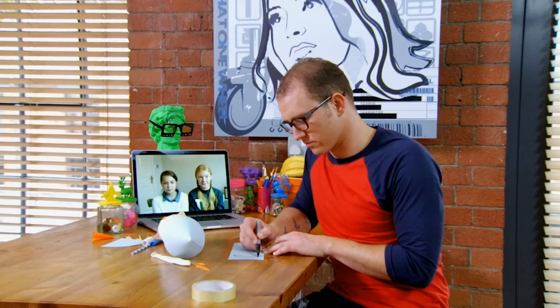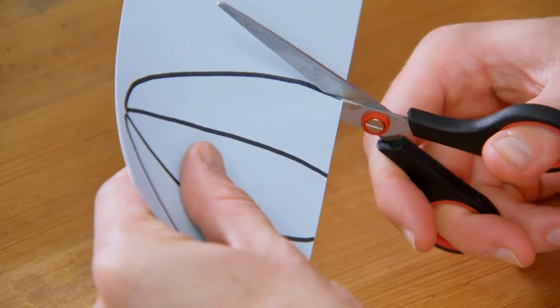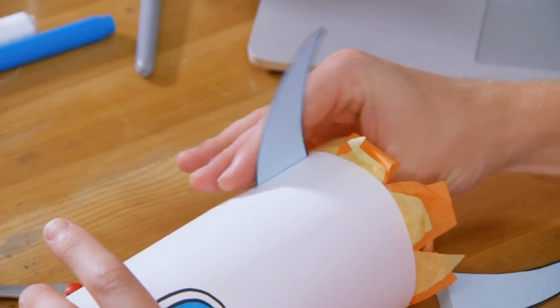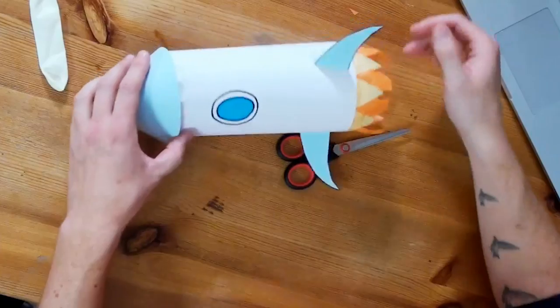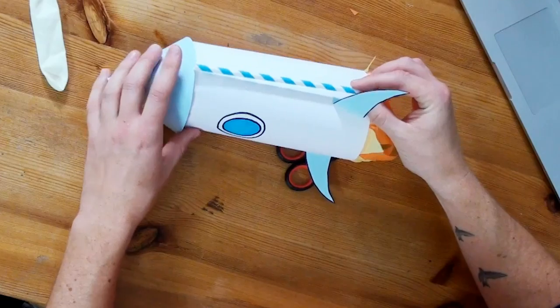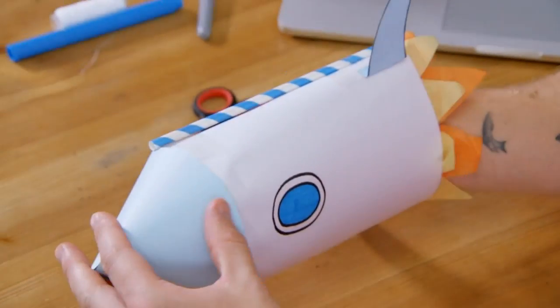So I'm just going to draw a couple of fins on here and cut those out. Do you guys like doing art? Yeah. Have you got any pictures there you've done? The one that I did when I was younger, like a lot younger. My mum's friend's dog. It looks awesome. I'm just folding the edges of the fins over so I can sticky tape them to the side of my rocket. Now I'm going to take a trusty straw and I'm going to stick it along the back of the rocket. I bet you guys are wondering where the straw was going to come in.